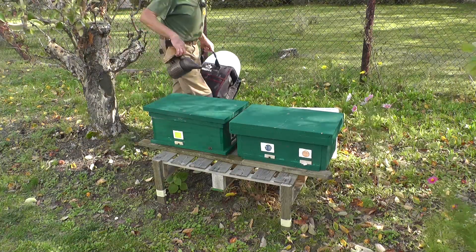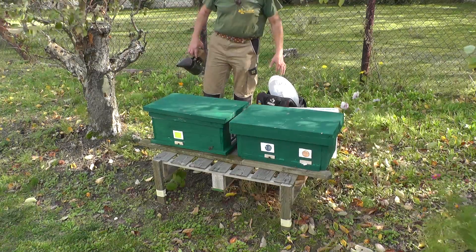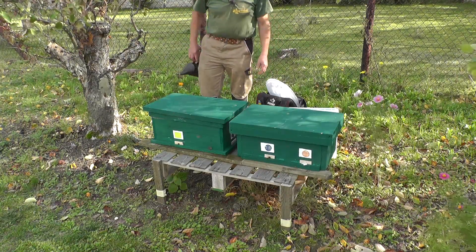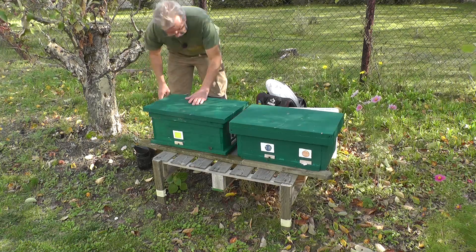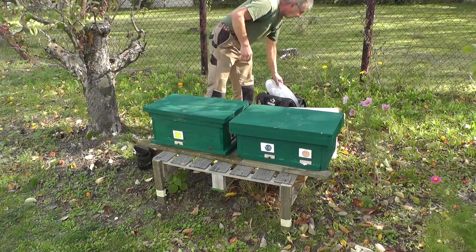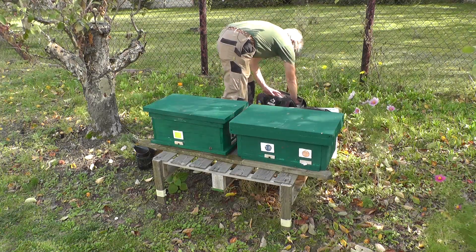Hallo liebe Freunde, heute ist Samstag, der 12.10.2019. Wir haben Temperaturen um 20 Grad und es bietet sich an, nochmal kurz eine Kontrolle zu machen. Mir geht es hier um diese Begattungseinheiten, wo ich in zwei Völker drin überwintern möchte, und hier möchte ich jetzt gucken, wie es aussieht mit dem Futtervorrat.